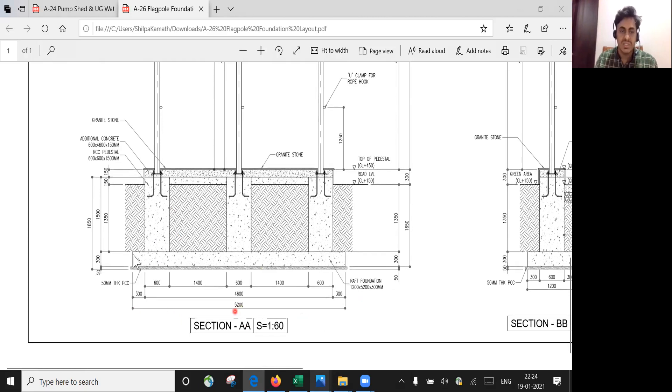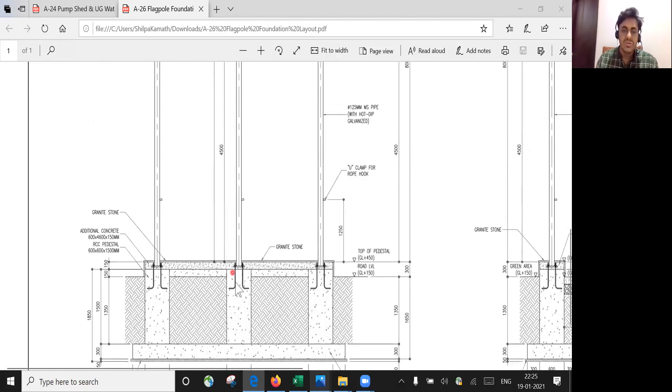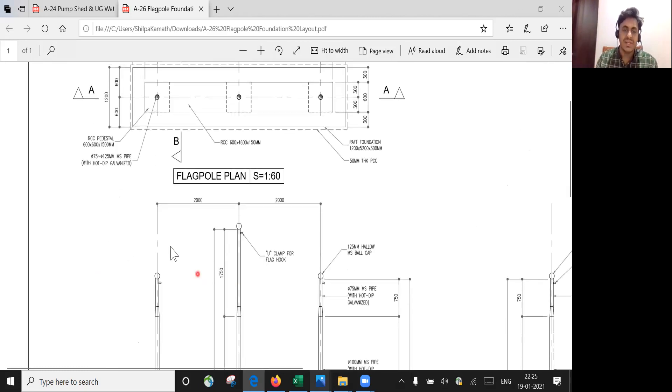The size of the raft foundation is given here, and the height of the pedestal is also given — 1500 mm from the foundation level to the top. The thickness of the foundation is 300 mm, and the thickness and depth of the PCC is given as 50 mm.